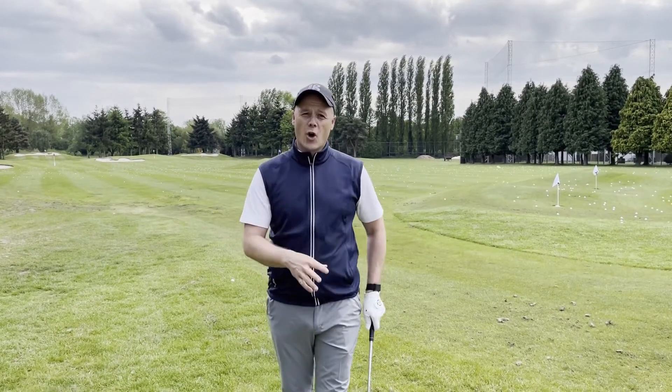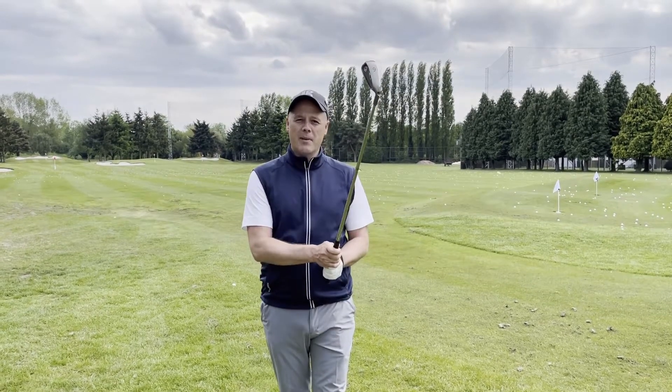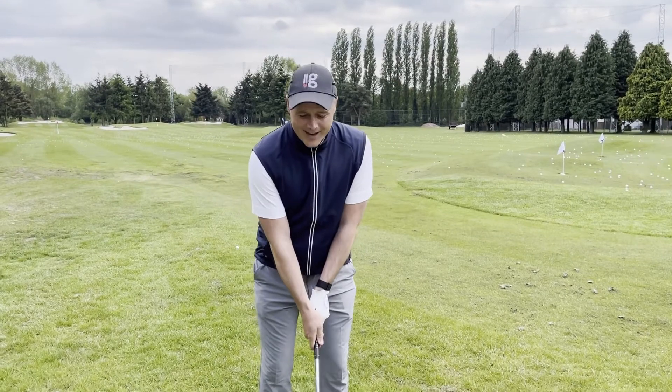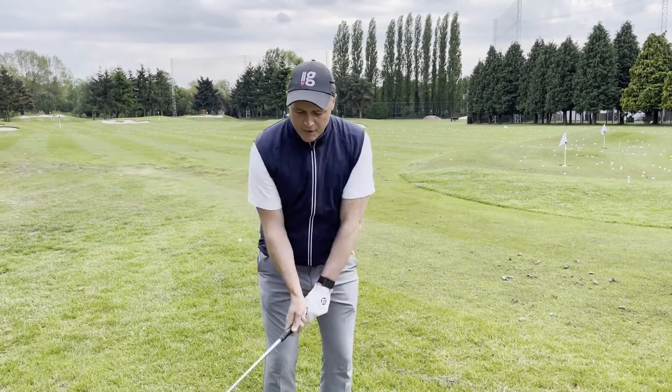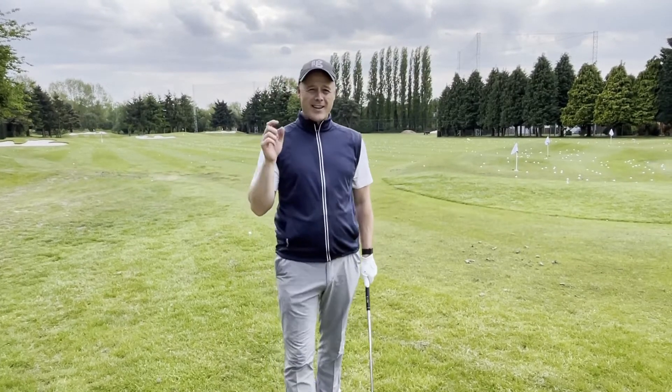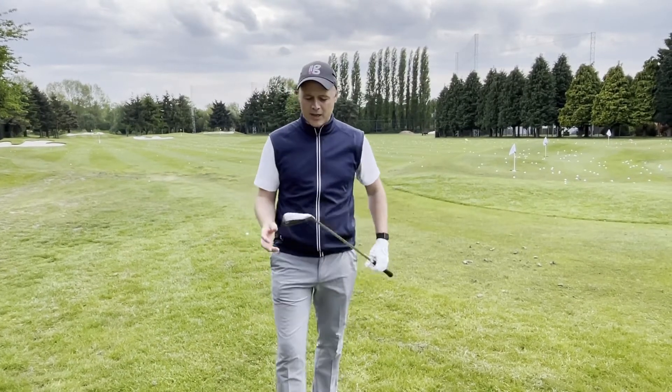For anyone watching at home, if you think you are strangling that club a little bit, it's a really important part of the golf swing. When we hold the club too tight, the arms are the ones that fire first and the body really can't engage. So grip pressure is absolutely key in golf.